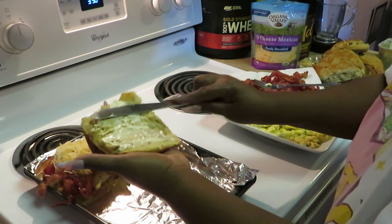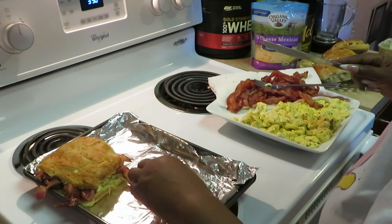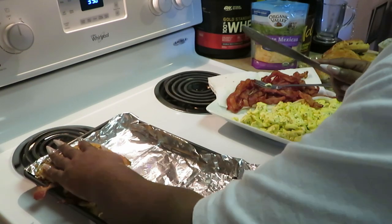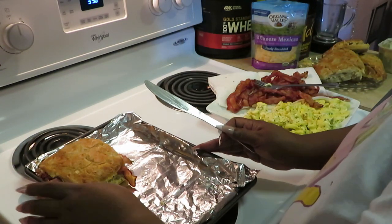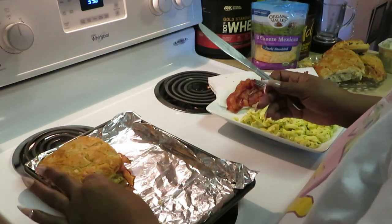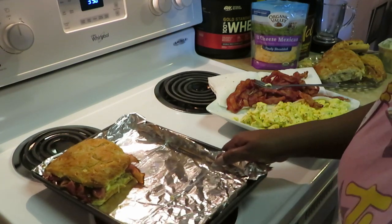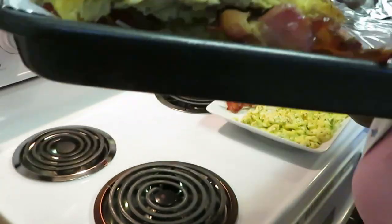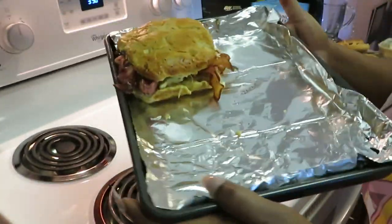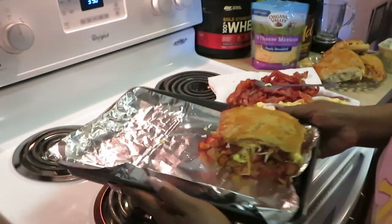Buttering the bread and then putting it on top — push it down. Oh, this onion bread is amazing! It's all fat and juicy. You can see that bacon and cheese and egg — y'all see it? That's going to be so good. Let me get the other ones done.